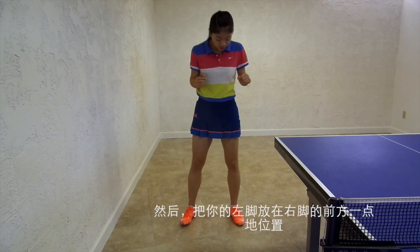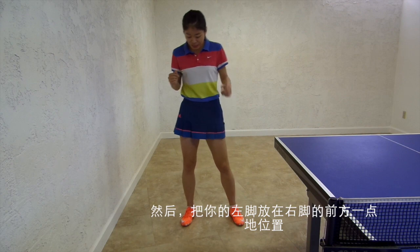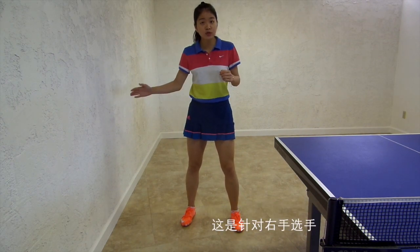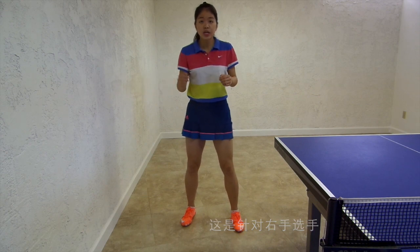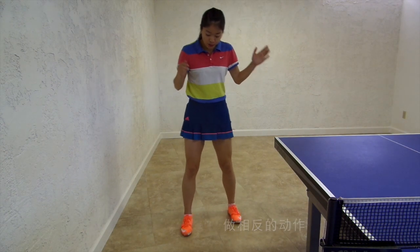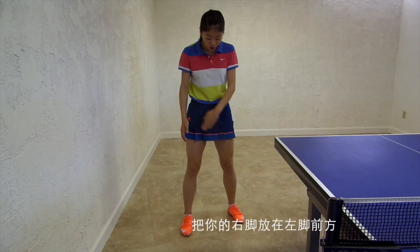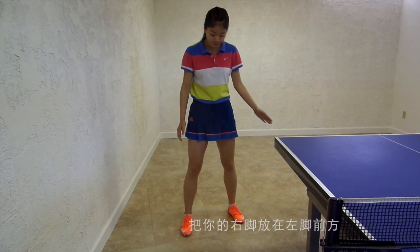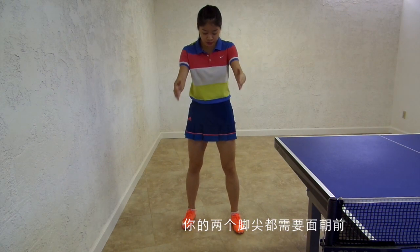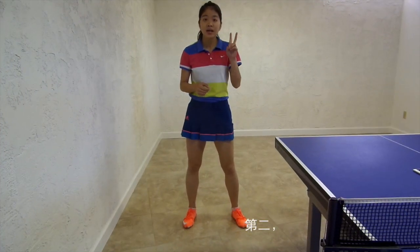Then put your left leg a little ahead of your right leg — that's for the right-handed player. If you are a left-handed player, do the opposite: put your right leg ahead of your left leg. And both of your feet should face forward.